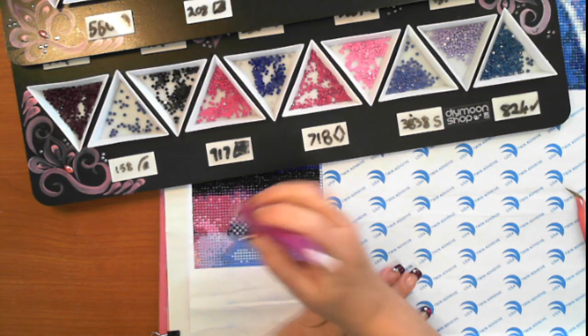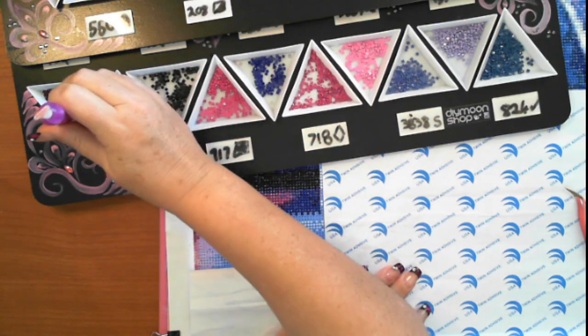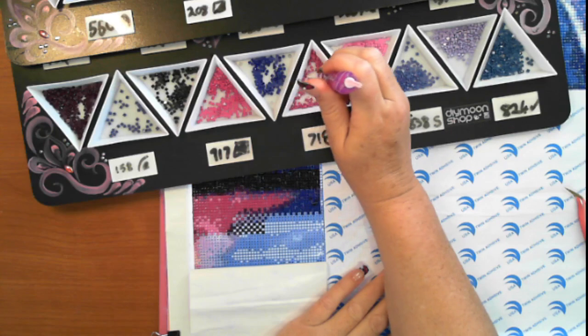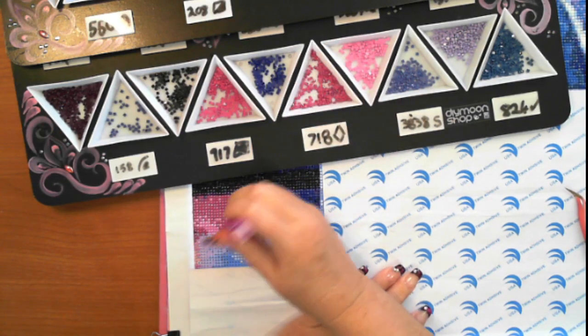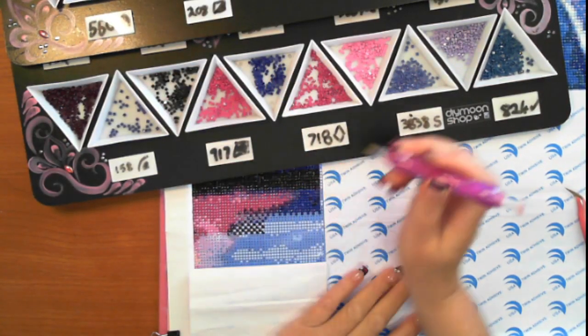Obviously there are limitations with the quality of your drills, but with this one I will say I have found this diamond painting has fantastic quality drills and the color blocking is coming up really nicely.